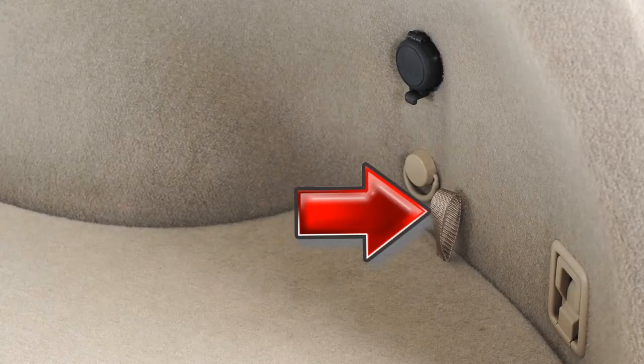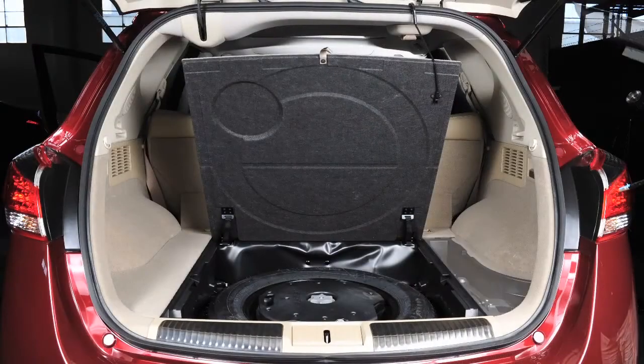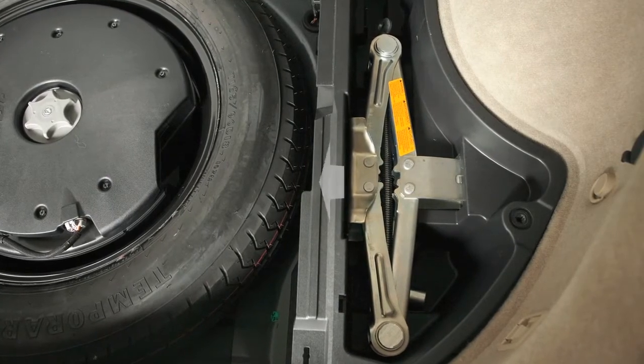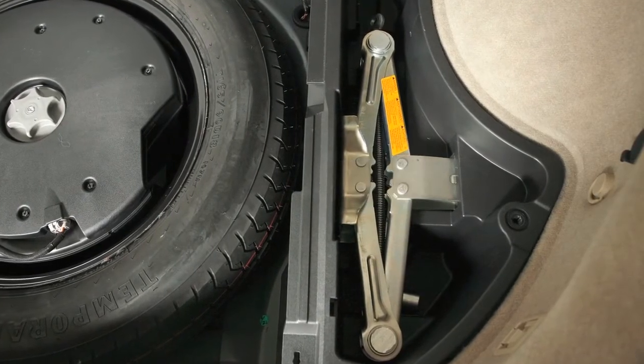Then pull the strap to remove the luggage side box lid and access the jack and jacking tools. Remove the jack by turning it, then remove the other tools.